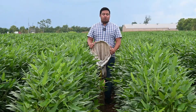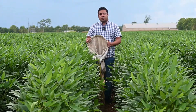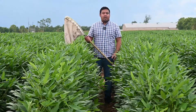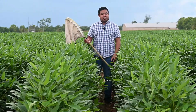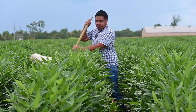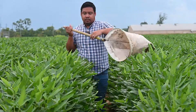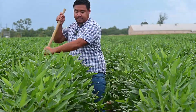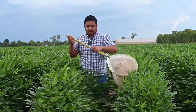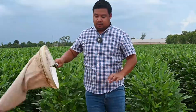Here we are, we're about to sample this field. So we typically use a sweep net. This is a very important tool in sampling for insects in your field. It has around a 15-inch diameter and it has a cloth net. When you scout for insects in soybean fields, particularly in commercial fields, what you would want to do is to scout from several locations, from edges and to the center.